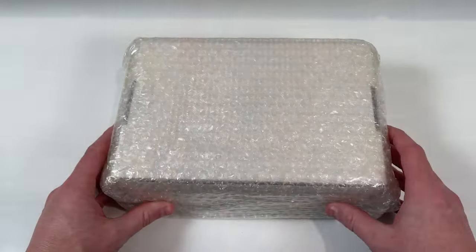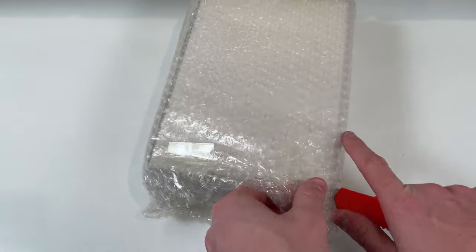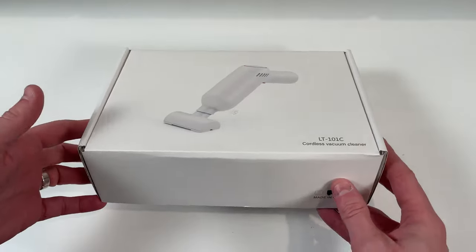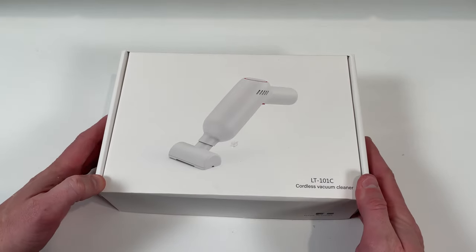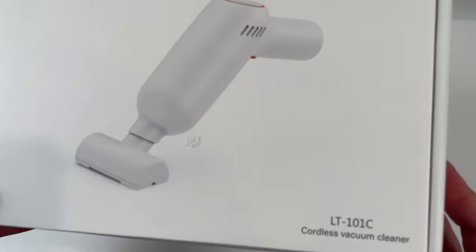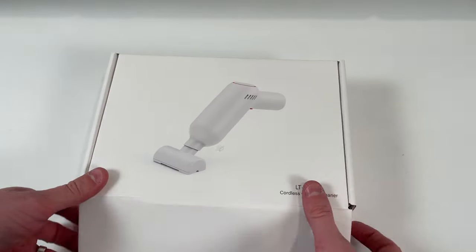Let's open her up and see what we've got inside. It's definitely well packaged. The idea is that it's made for cleaning up dust on your LEGO builds and stuff like that. The product is the LT 101C version, so let's open her up and see what we've got.